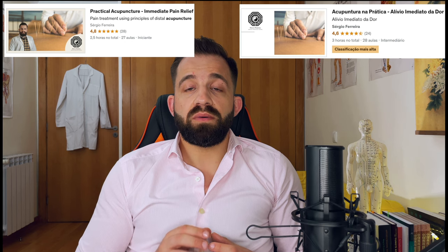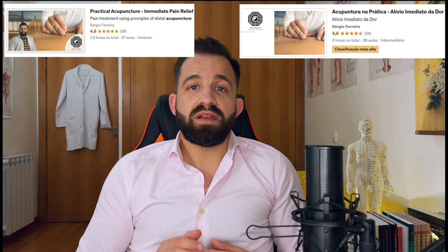If you'd like to learn more about the kind of techniques that I talk about in my videos, don't forget to check out the links in the description. I have courses available both in Portuguese and in English that you can check out below.